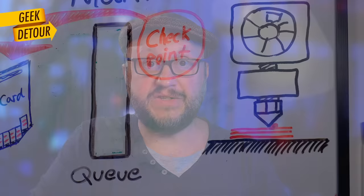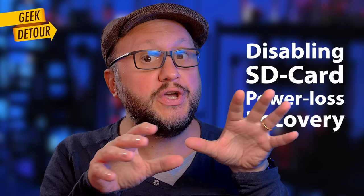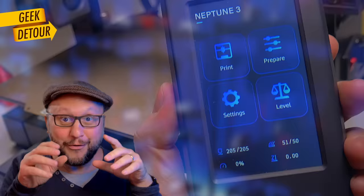So what do we do about it? Where I live, energy distribution is extremely stable, so I just disable power loss recovery — and there is a nice bonus: with fewer writes, my SD cards will last longer. There is also a way to do power loss recovery without an SD card, which I'll talk about in a second. But most printers use the SD card, and the Neptune 3 didn't come with a menu option to enable or disable power loss recovery, so I prepared two G-code files to do that.